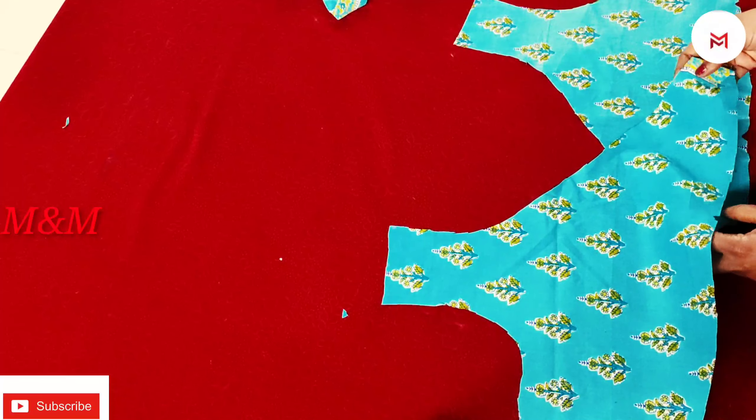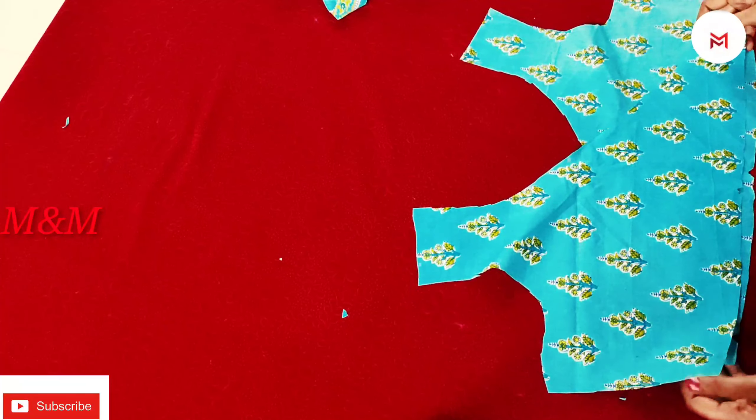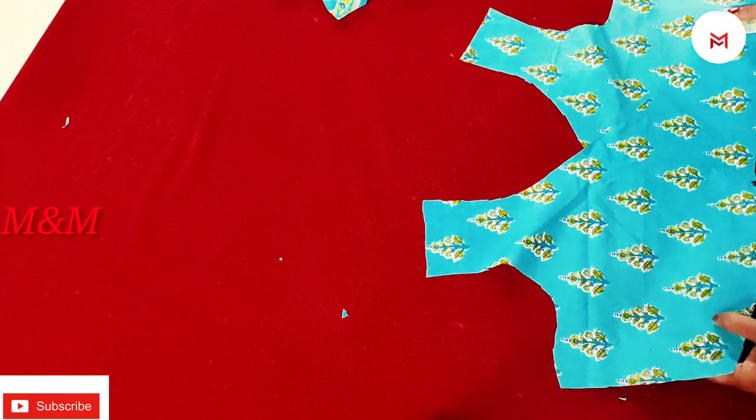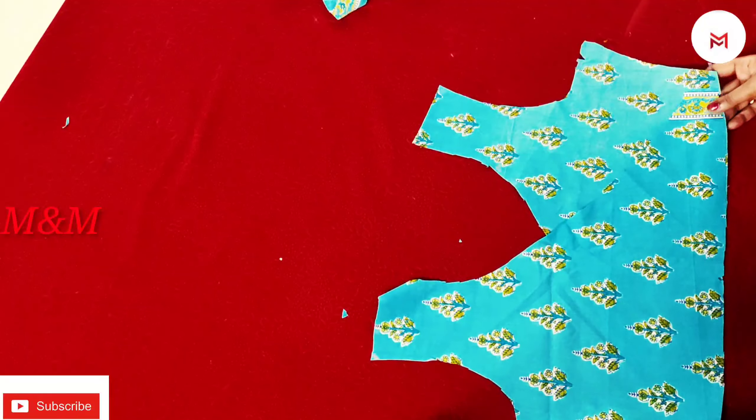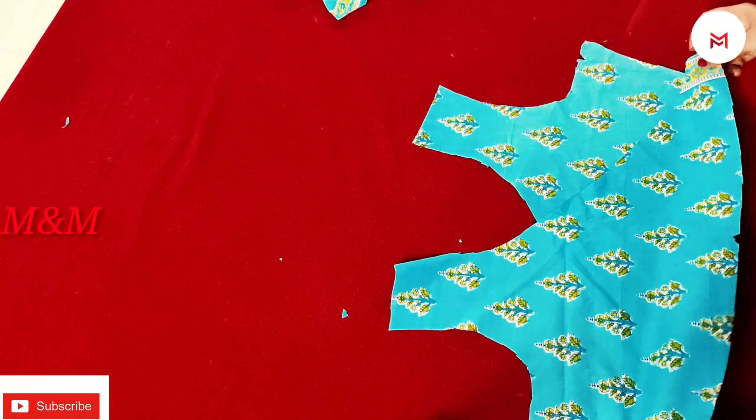Welcome to Mix and Make with the Shress. Welcome to the stitching. We have 3 cuttings here. Please put the link below the 'i' button and the description box in the description box.